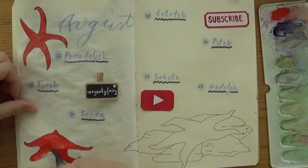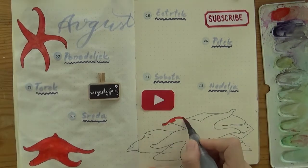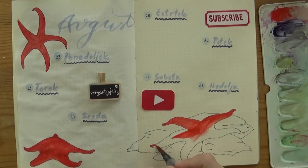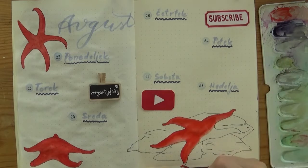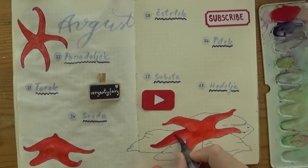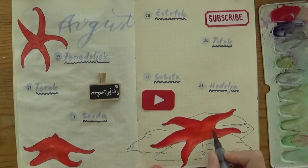I erased the pencil lines on all of the spreads and painted everything in with watercolors. In this spread I started with a bright cadmium red — the bright real red, as my daughter calls it — and added some darker edges with the colder red, I think it's carmine. I should have colored in the rock the last starfish is sitting on but I totally forgot to — I'll do that now.